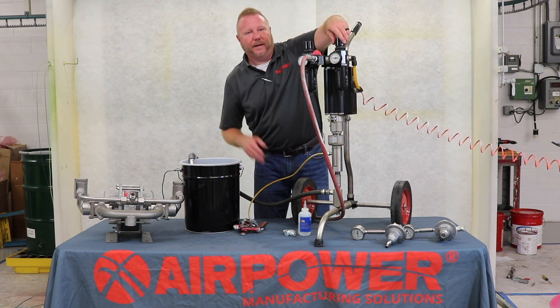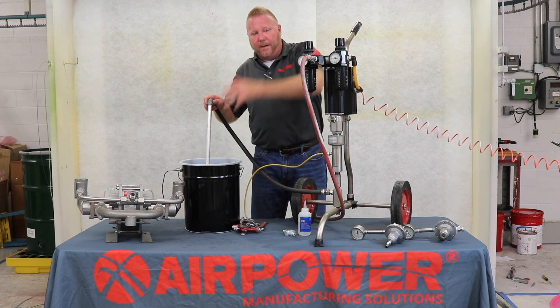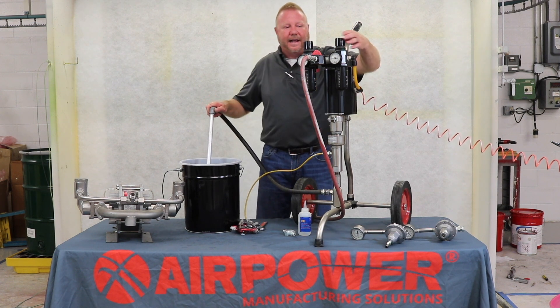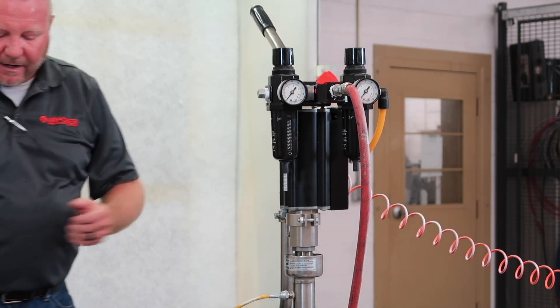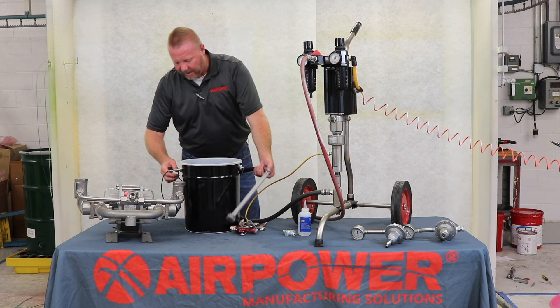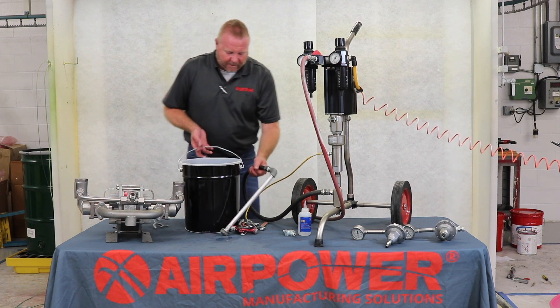First thing I want to do is depressurize and lift up my pickup tube from my source to let my paint run out. Once I've got my regulator down to zero, I'm going to switch my paint bucket from my solid bucket.